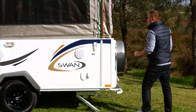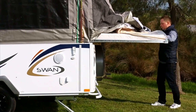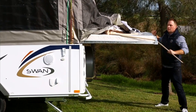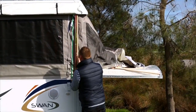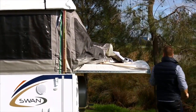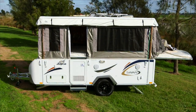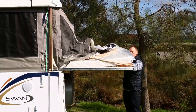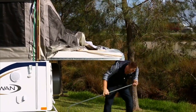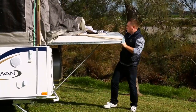Once the roof is all the way up, pull out the bed end until it stops. Do not push beds in or out without the roof all the way up. Insert both of the roof safety supports into place — they are located under the bed and need to go in opposite corners of the camper trailer. Be sure the beds are extended all the way out. Fit the bed end support bar into the brackets on the chassis and under the bed end frame before allowing any weight on the beds.